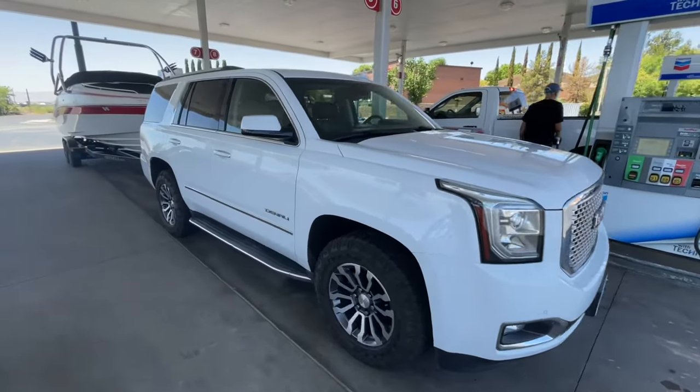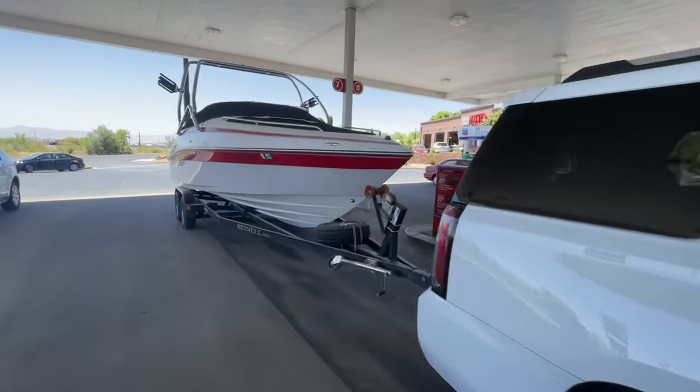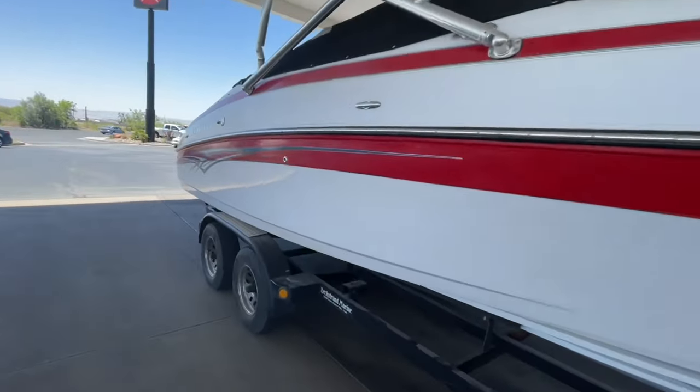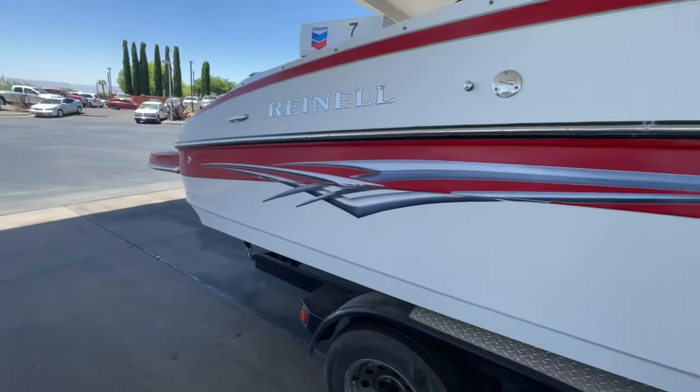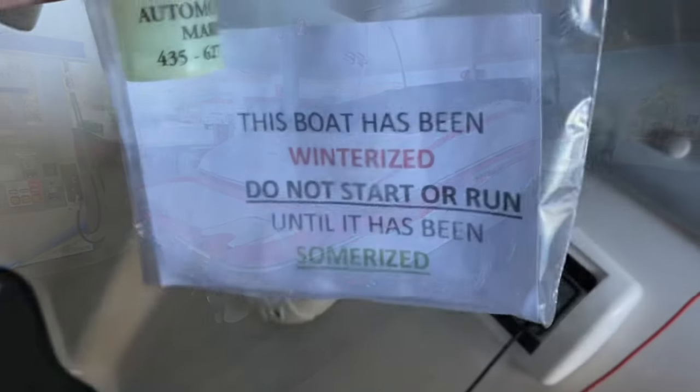Hey guys, Danny Johnson here and today we're going to be talking about summarizing or de-winterizing your boat. Basically when you put the boat away, a lot of times it will be winterized and precautions will be taken to make sure that the boat does okay sitting for extended periods of time and also in cold conditions.